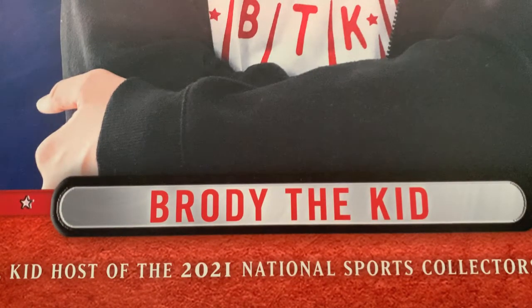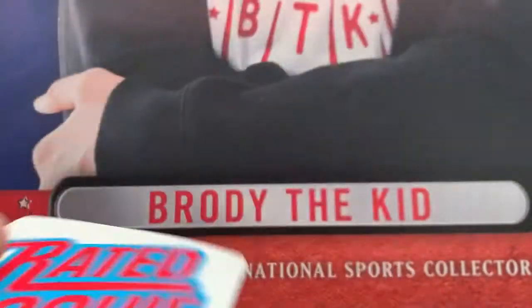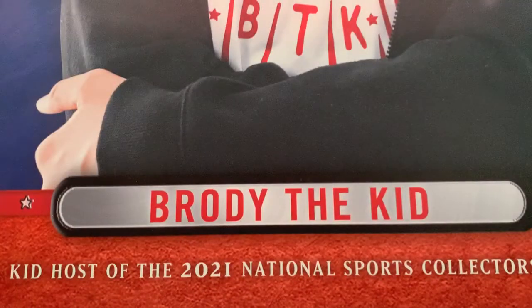And some stickers too. Great stickers — we have a Rated Rookie sticker and a Select sticker. That's a neat idea. Two really cool stickers.